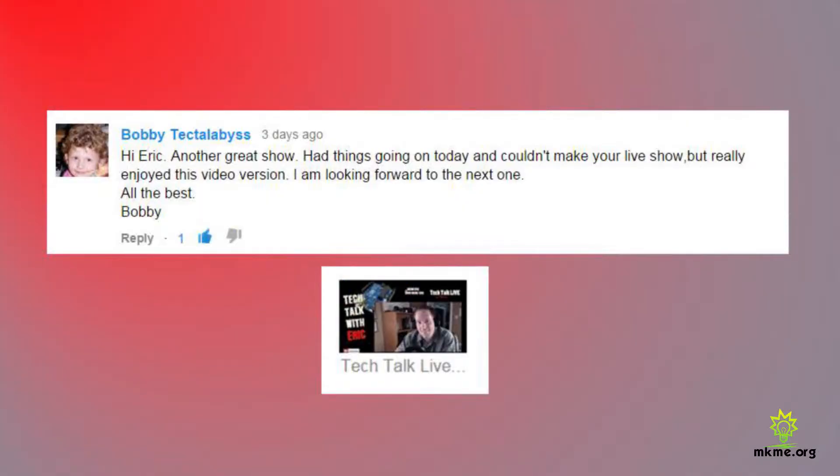Bobby says: 'Hi Eric, another great show. Had things going on today and couldn't make your live show, but really enjoyed the video version. Looking forward to the next one — all the best, Bobby.' Thanks Bobby, appreciate that. Thanks for all your support. Wish you could have made it, but maybe you'll make it this week.